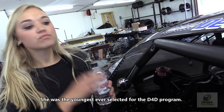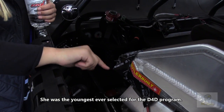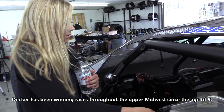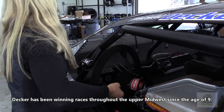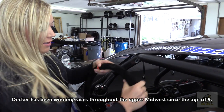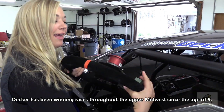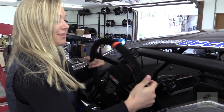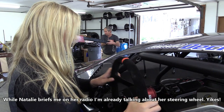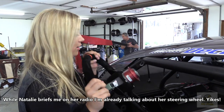Our radio sits down in here and from my helmet it plugs in — it's all duct-taped so it doesn't move around or get unplugged. My talk button is on the back of the wheel. I saw Chase Elliott had his on the back of the wheel rather than the front, tried it out, and liked it a lot better. So I have my button back here.